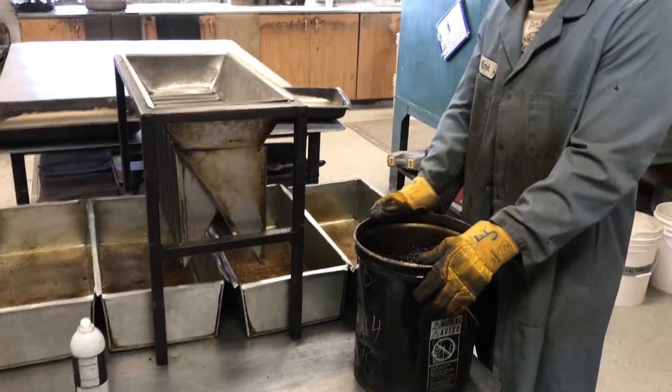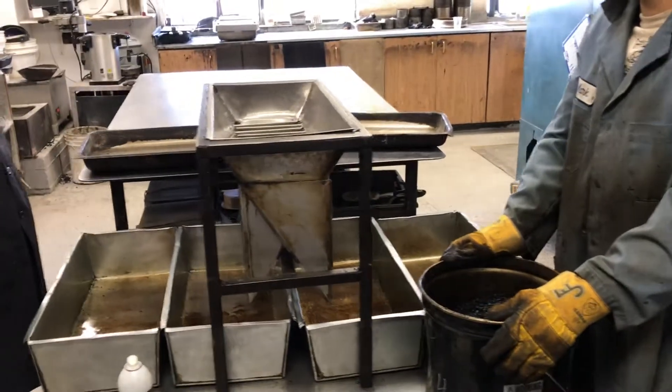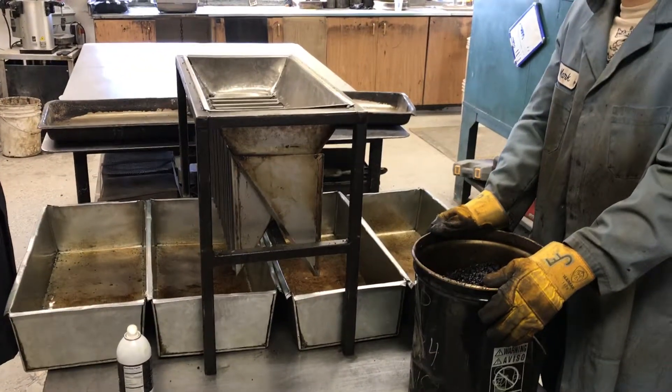We brought the material back into the lab after pulling a sample from the truck, and we're going to be splitting it out for burn-off, rices, and our gyratories.